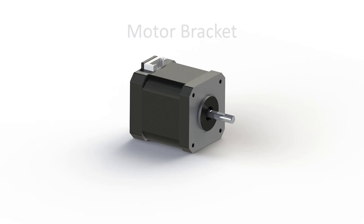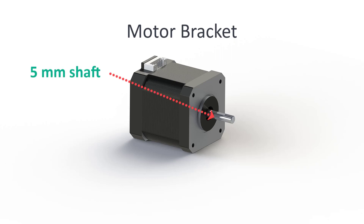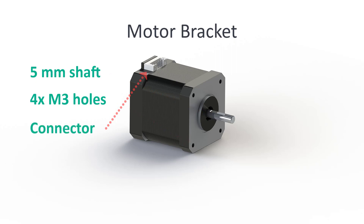Now for the body parts — first we need a motor bracket. We will design it around the stepper motor. Important features of these motors are the shaft size, the position of the M3 threaded holes, the connector position and of course the size of the motor.